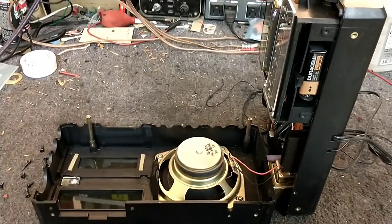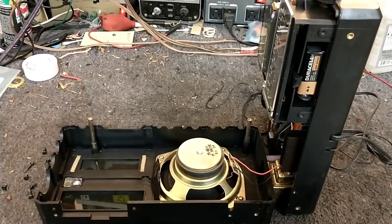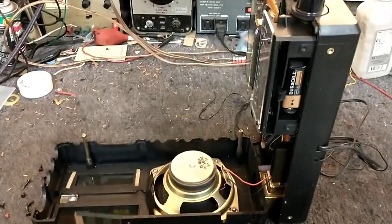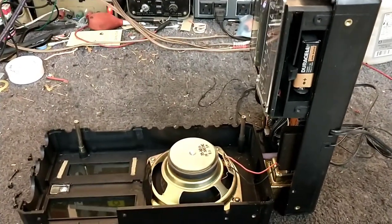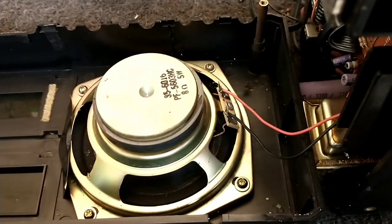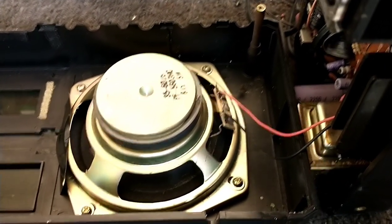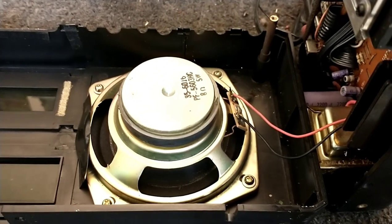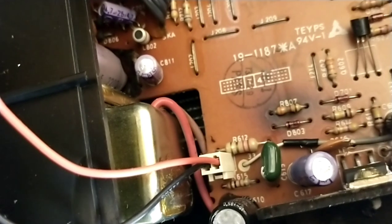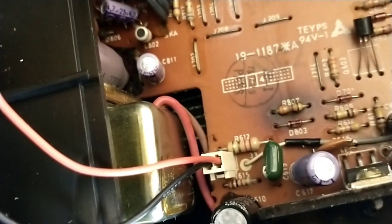Once you take the screws out the bottom, the bottom stand comes off. Take the two screws out the top back, and it comes apart like this. So you have two choices: you can either remove the speaker or desolder the wires. Actually, it simply unplugs.